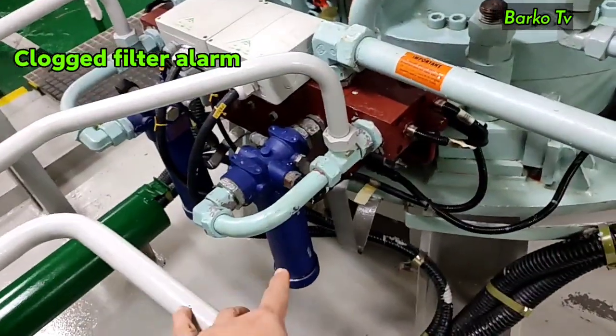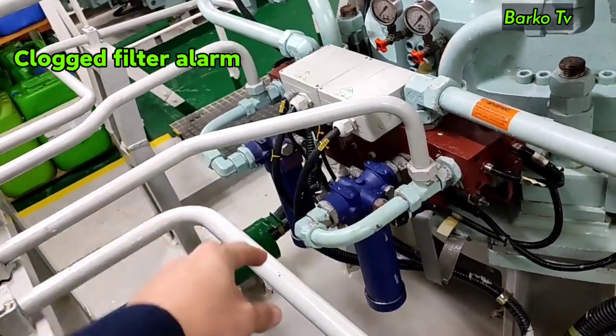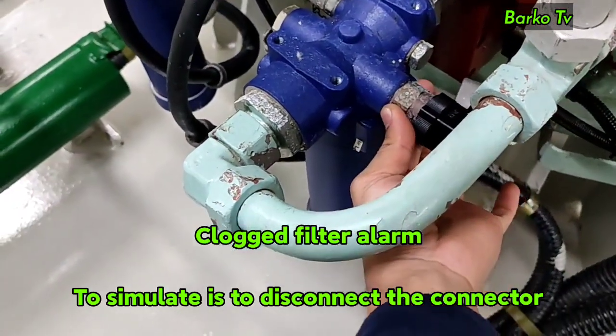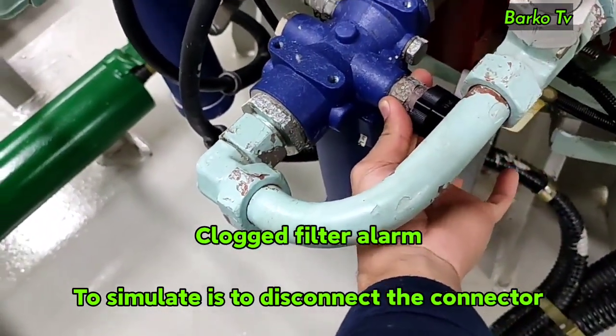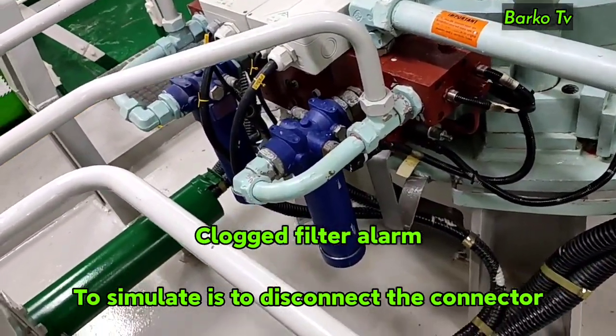The next alarm is the clogged filter alarm. If this alarm occurs, normally change to a new filter. To simulate this alarm, disconnect the connector of the sensor and the automatic alarm will trigger, but it is not included in the auto-changeover as per the manual.